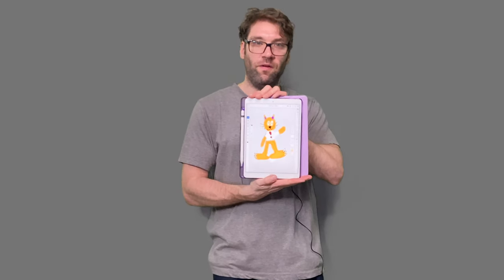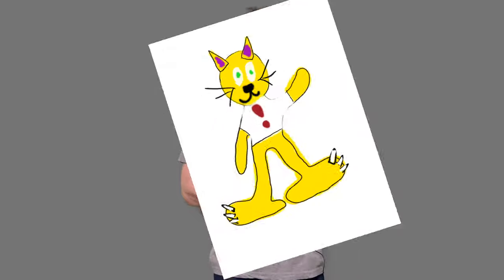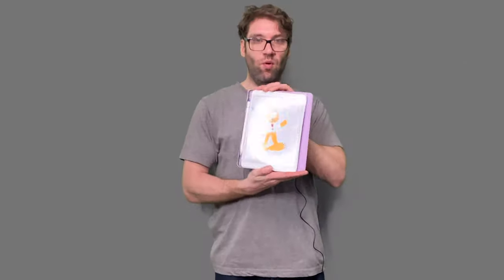It's a perfect Bubsy the cat from the game Bubsy 3D. Boy, I hope you really enjoyed this drawing. I know I enjoyed drawing it for you. And I will see you next time on Painting with Manila Buscati. Take care, everyone.